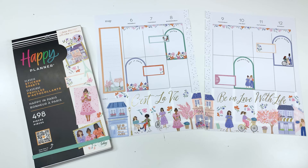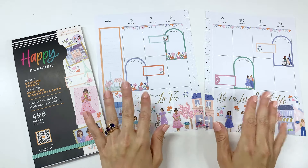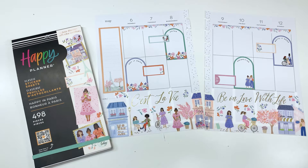This is so cute. I love this sticker book — you will love it if you get it. Link is down below. Thanks so much for watching and I'll see you all in the next video. Bye!